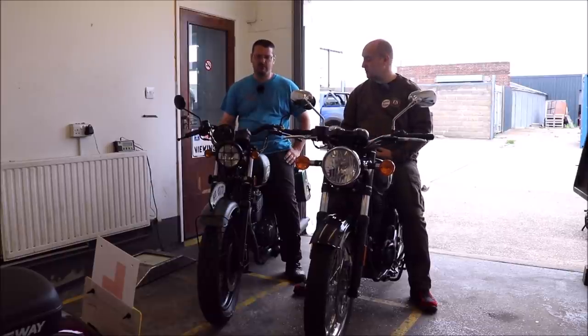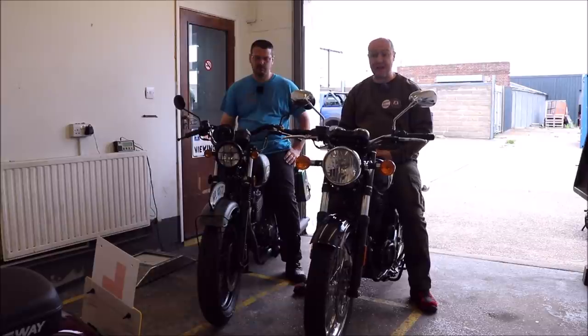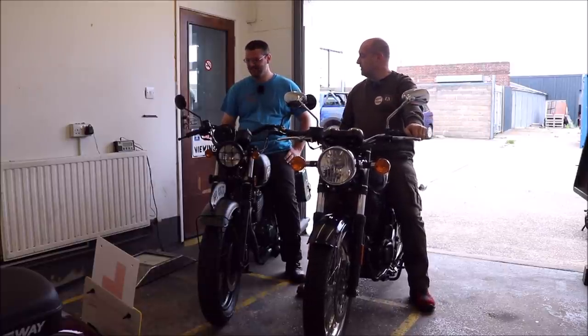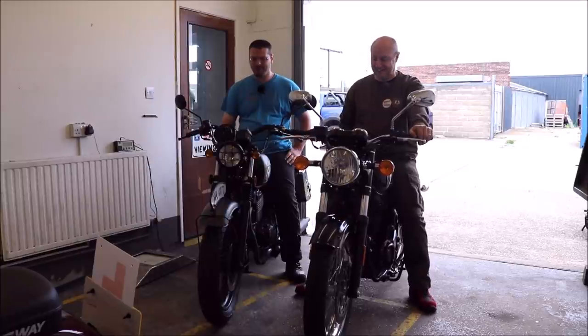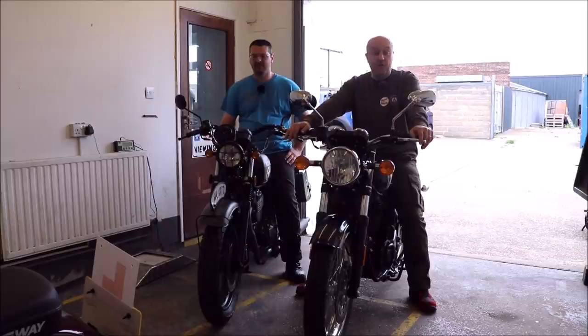I can't fault either of them. This MASH is very well put together as well — MASH have always been very well built bikes. My dad's got a MASH 400, my brother has got the MASH 400 as well — well, he had the 125, but he's now got a Triumph Bonneville America. But we'll gloss over that.